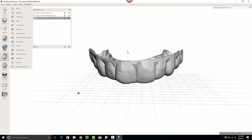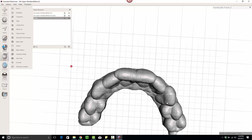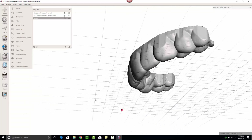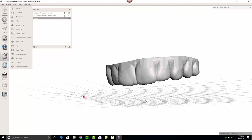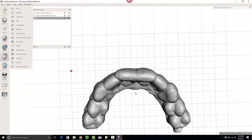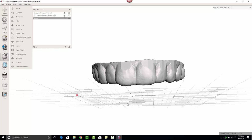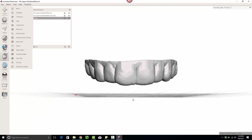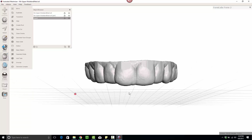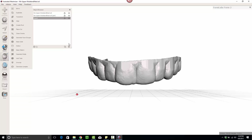The first thing we're going to do is create an anterior discluding element. Sometimes it'll just be a flat plane covering from canine to canine. There are other appliances like the NTI which have a ramp that rides along, and that's actually the approach I like — a 4 to 5 millimeter ramp for the lower teeth to slide on. If you're worried about anterior intrusion of the lower anteriors, you can always put the patient in an Essex on the lower, which is pretty simple and minimal.